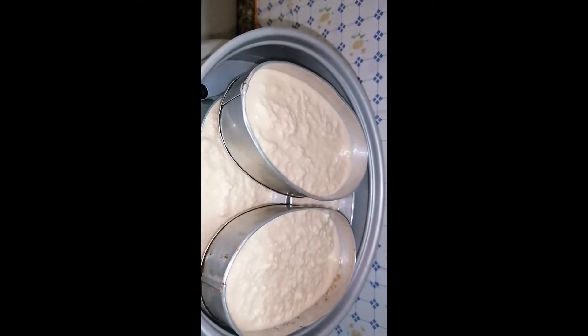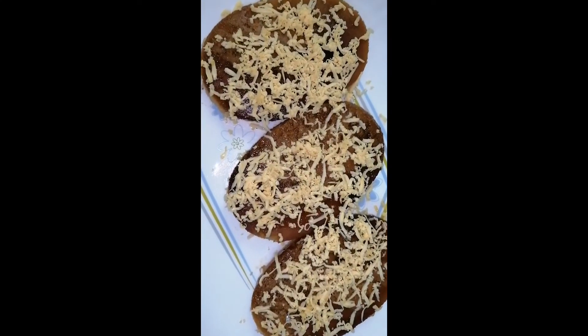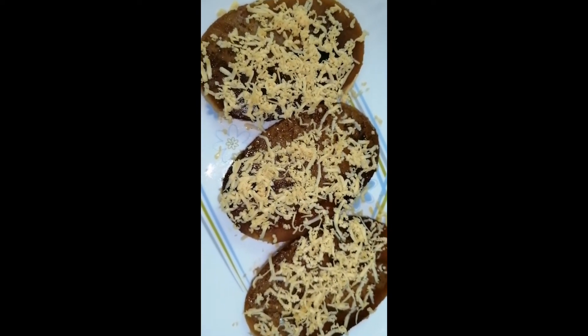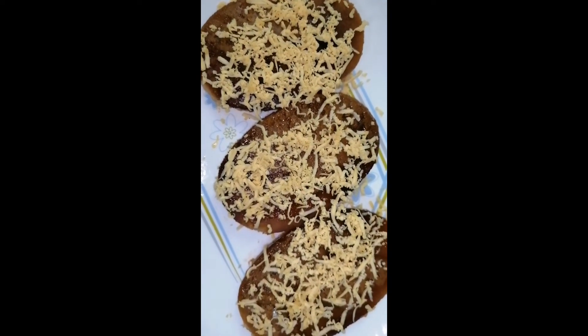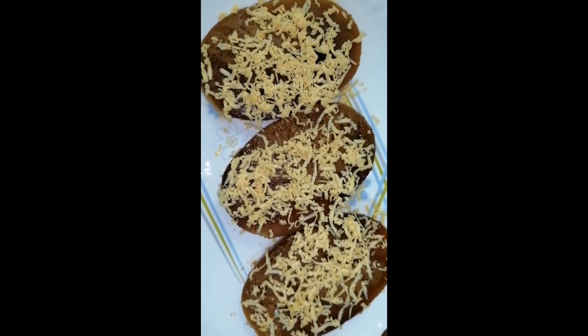So guys, this is our cassava after one hour of steaming — this is our finished product. Our cassava cake! Hope you like it and enjoy it. This is very easy to make. Once again, thank you very much and God bless us all.